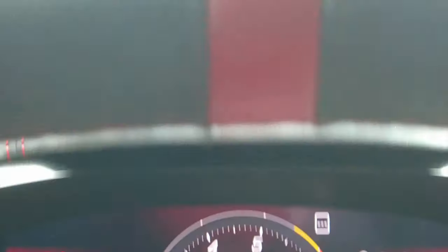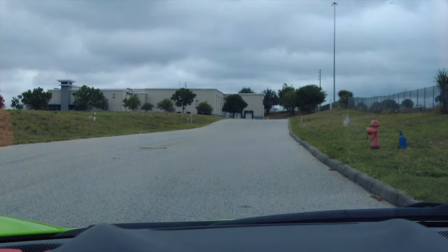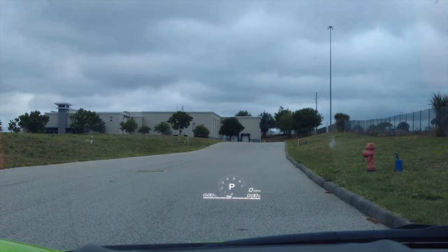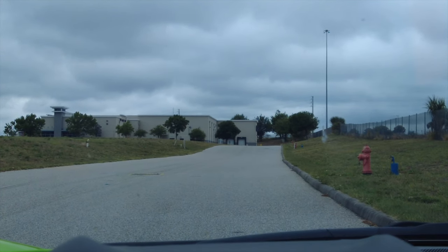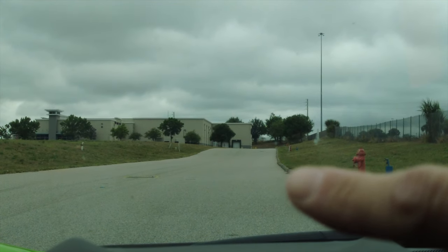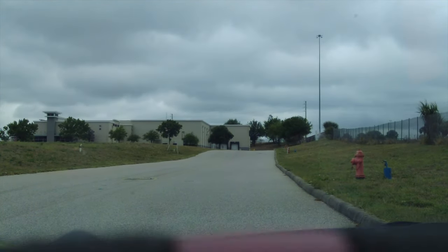In sport mode you've got the same gauge, and you also have your G-forces at the bottom left and bottom right, your miles per hour on the right, and what gear you're in shown in the very middle. Then in track mode you've got your RPM bar at the very top — it's all grayed out — and you can see your gear and miles per hour.